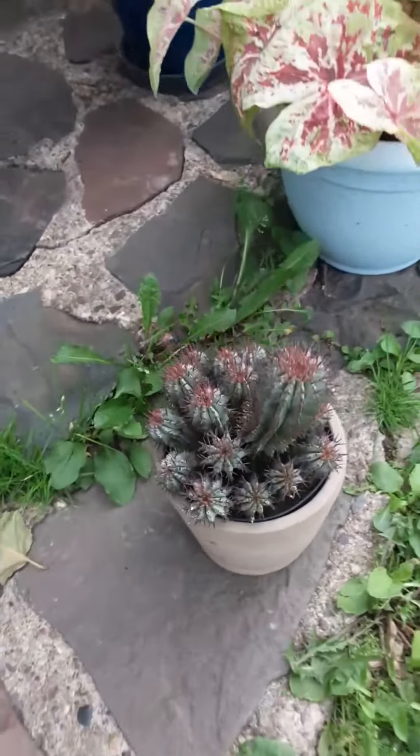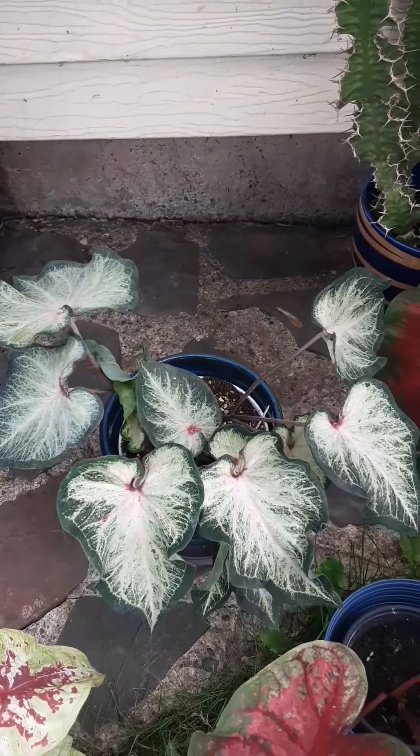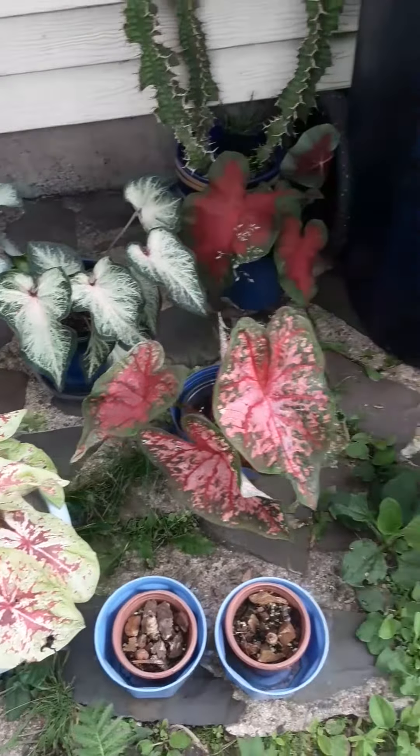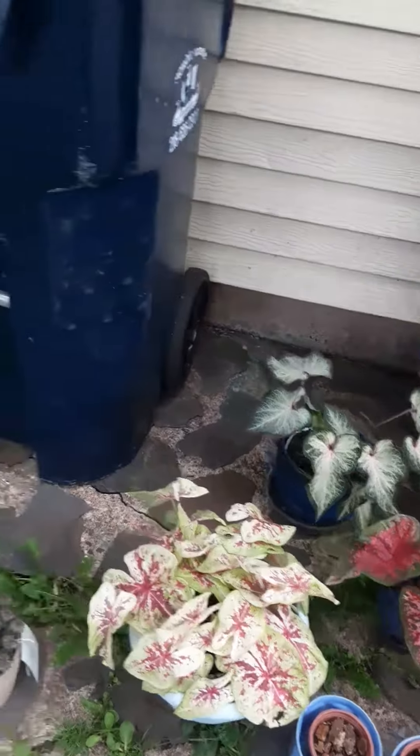Hi Kiki! I got this caladium. Here's my other caladiums — some of them. One more caladium.